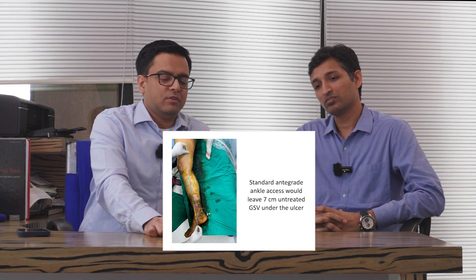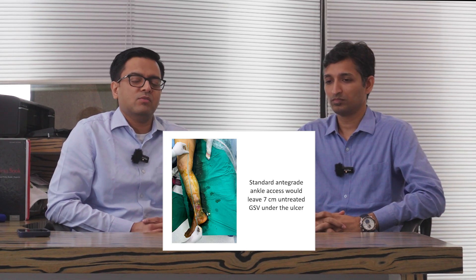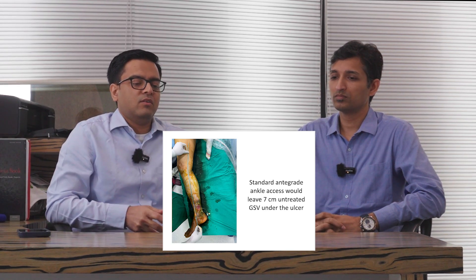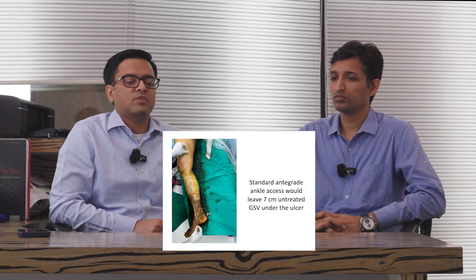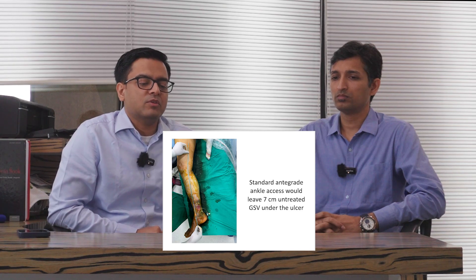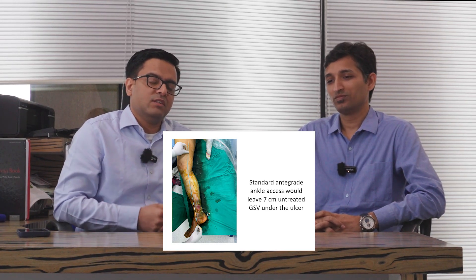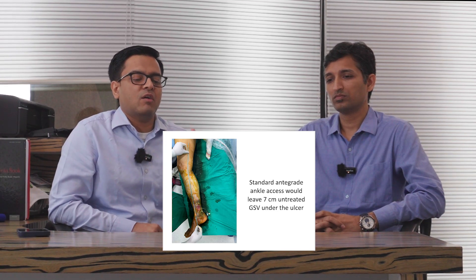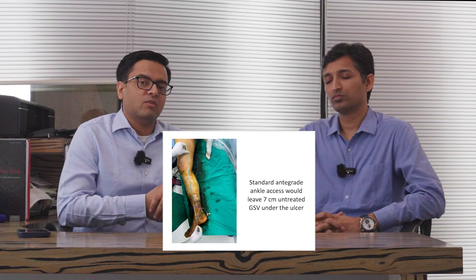Although the device can be used without a sheath, the secondary small introducer sheath used in Veena Seal is there to protect the underlying soft tissues from exposure to the Veena Seal glue. The procedure can be done without the sheath, and theoretically you can reach more of the vein that way, but then you are also exposing the underlying soft tissues — outside the vein but under the skin — to the Veena Seal glue, which might cause irritation around the skin in that area.